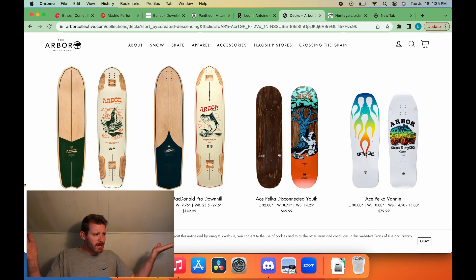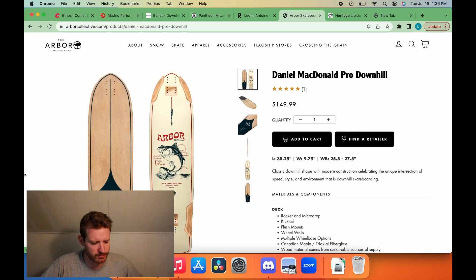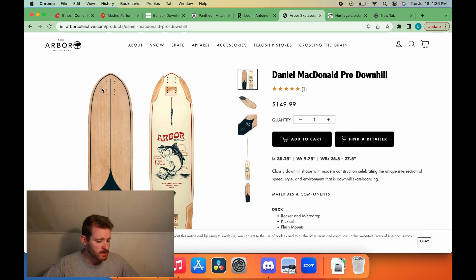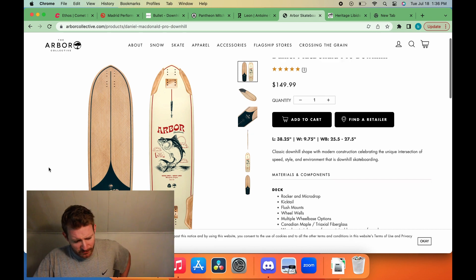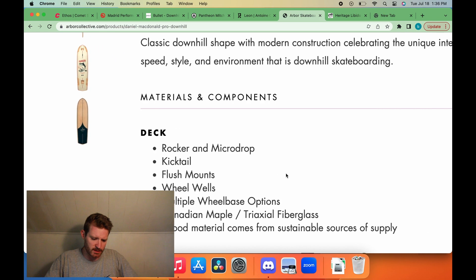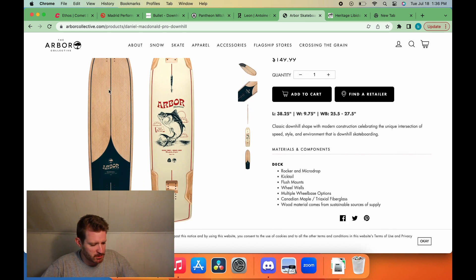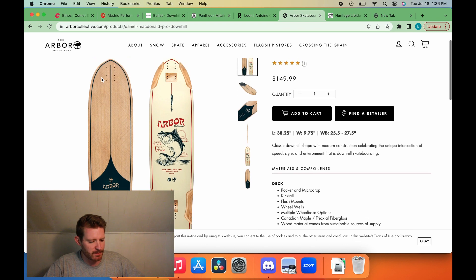Up next is Arbor. Welcome back, Arbor — you guys left us for a little while and now you want to come back and make a little longbow money. We got the Tyler Howell pro model and the Daniel McDonald pro model. Starting with Daniel's board — pretty normal looking shape, pinned out tail, rounded front nose, reminds me a lot of the Liam Morgan pro model shape from back in the day. The board itself has rocker, micro drop, kicktail, flush mounts, and wheel wells — features on features. The graphic is interesting with a drawing of the rails slimmed down, accentuating the shape.